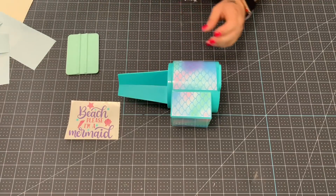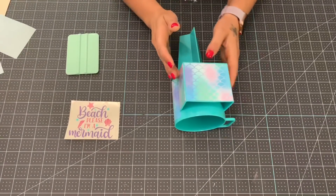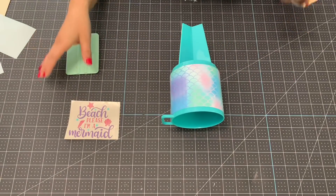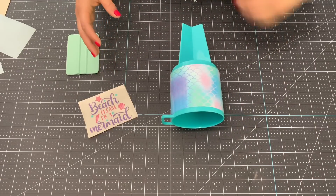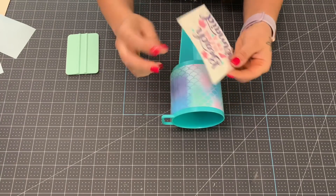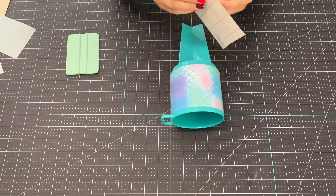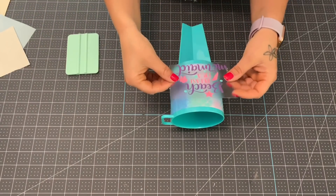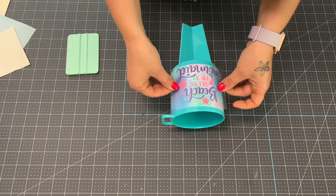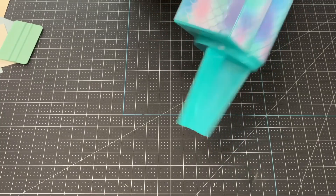For me, sand is the one thing I don't like about the beach. Up here in Wisconsin I don't really have to worry about it, but the one thing I dislike most is sand on my cup — if the outside of your cup is wet and you set it down and pick it up, it's covered in sand. Not a fan of that. The decal I'm putting on is a mermaid themed decal. I've already layered it to save time, so I'll take the transfer tape off, center it, and stick it right on there. And just like that we're done!